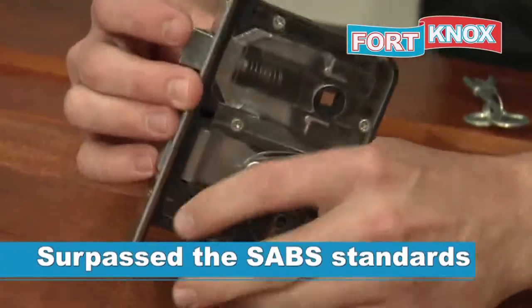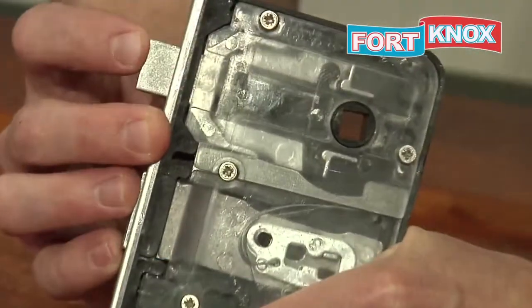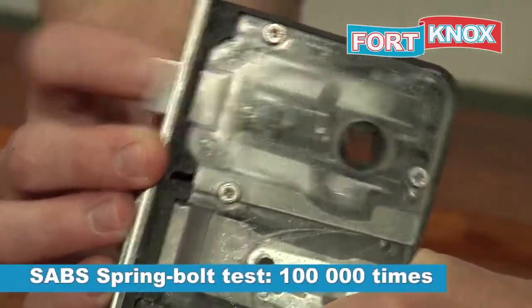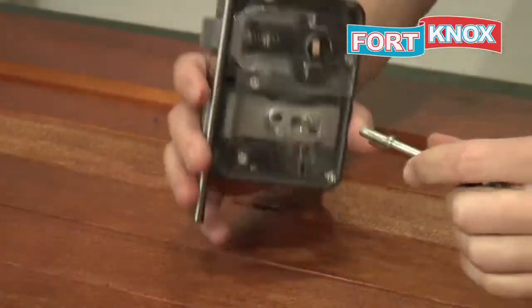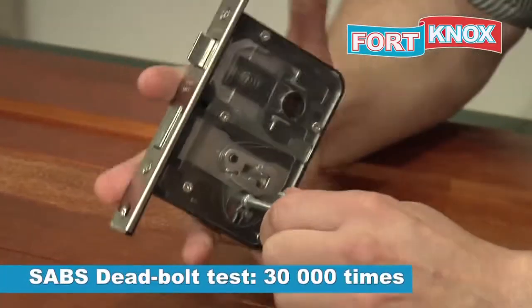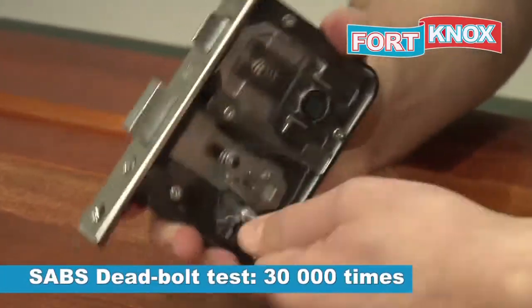Our new lock has passed the SABS test with flying colors. The springboard can easily do the required 100,000 openings. Here you can see the deadbolt in action, doing more than the required 30,000 openings and closings.